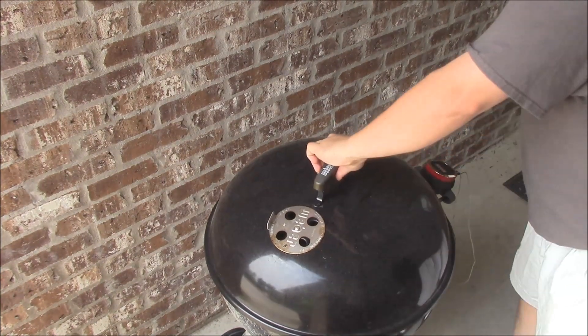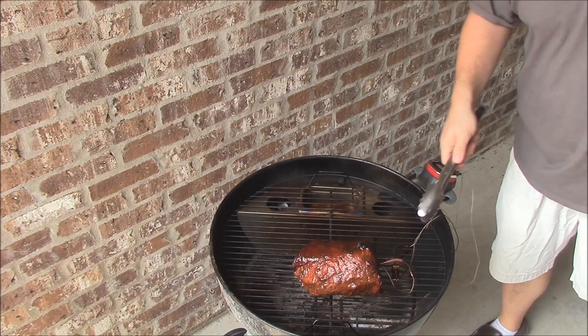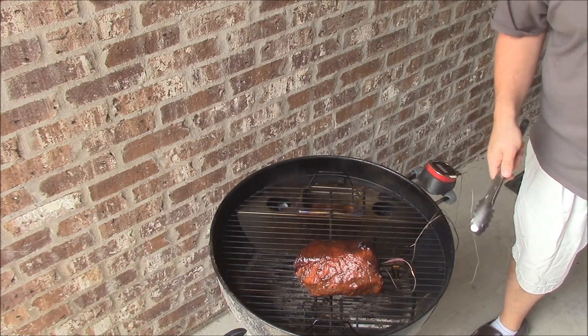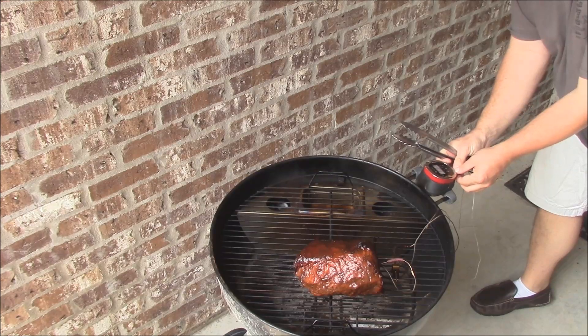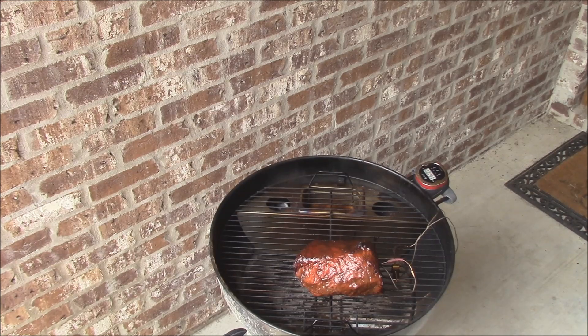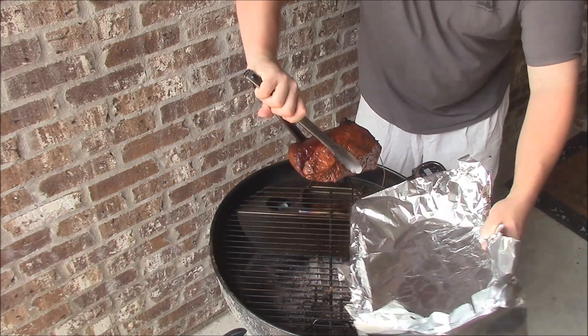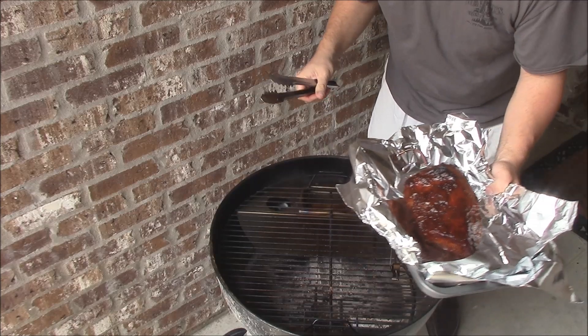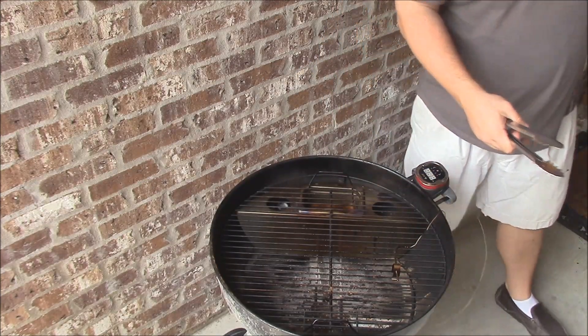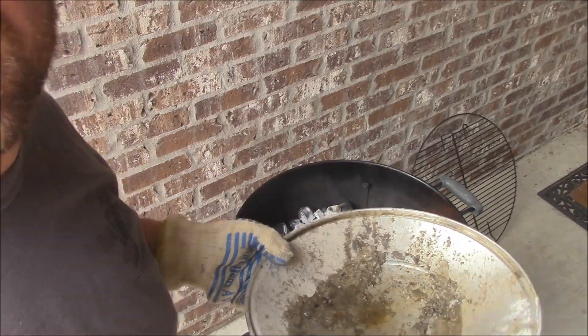We've hit about 133, so I'm going to go ahead and pull it off. It's got that barbecue cure on there — that's what we want to see. I'm going to unplug these probes. Put this on the foil. I'm going to wrap it up, let it stand for at least about 10 minutes before we slice into it. I've got to get this wrapped up quick before the flies get to it.